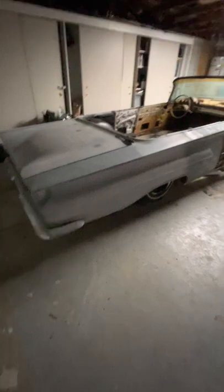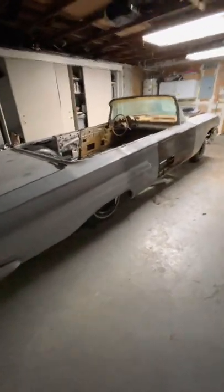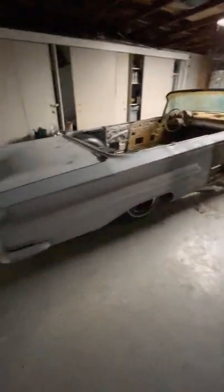When I got it, it had all the original chrome — everything was there. That was pretty cool. Can't wait to put it back together.